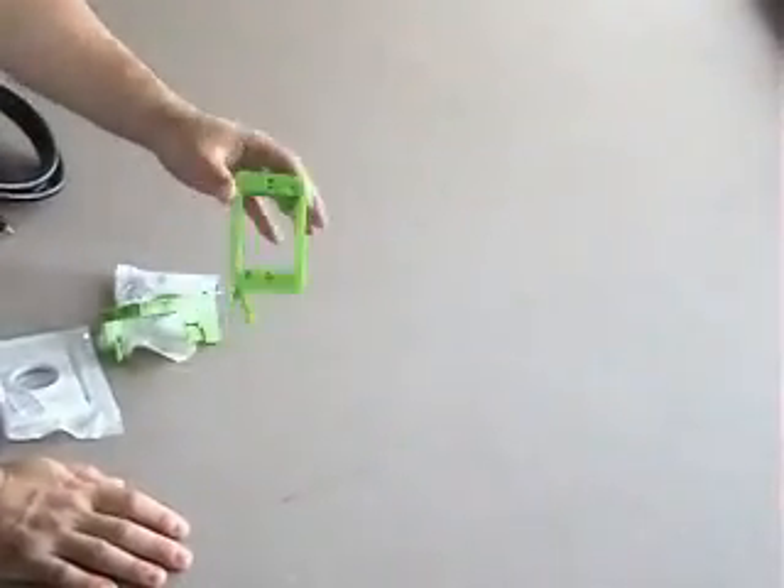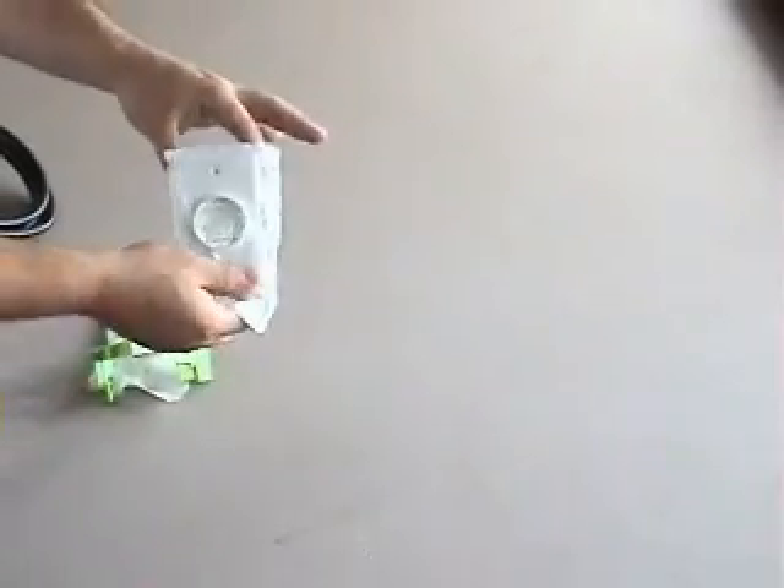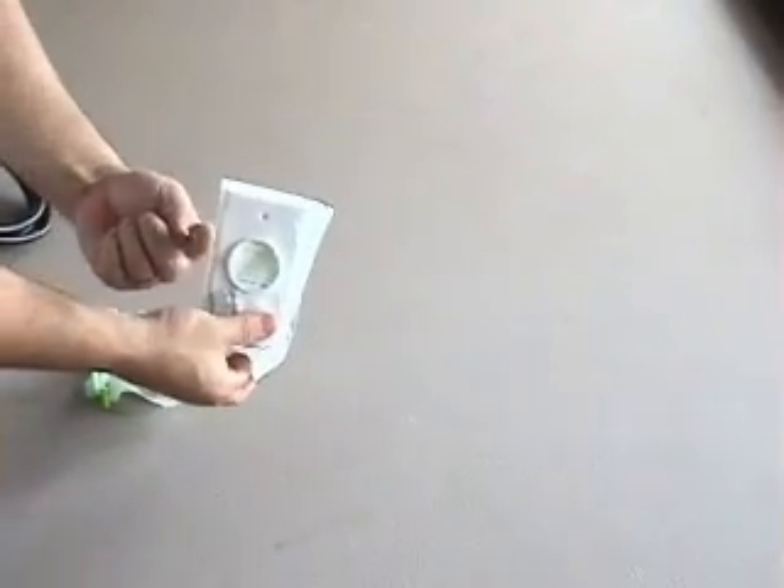We don't want these HDMI cables just hanging out in some ugly hole in the wall. We want it to look nice — we want it to look like we care what we're doing. So we're going to use this right here, called a cut-in mud ring. This is going to be the back box that holds our plate. The plate goes over the front, and our HDMI cable comes through it like that — looks nice and clean.